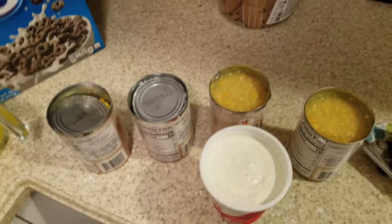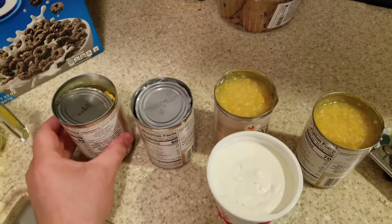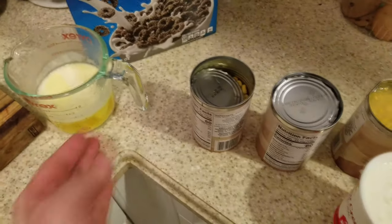How to make corn pudding in two minutes. Get your kernel corn, sweet corn, sour cream, and the d*** button.